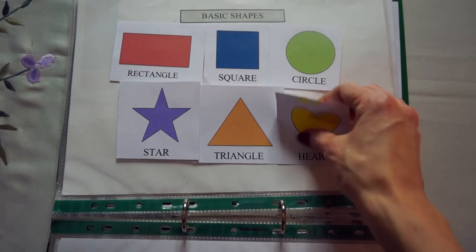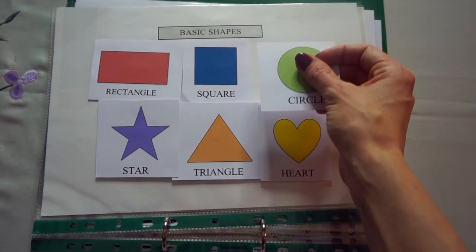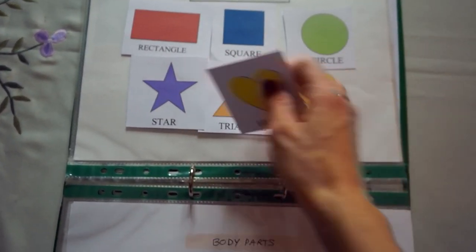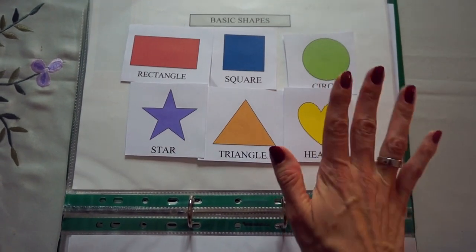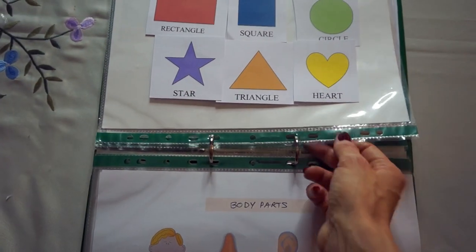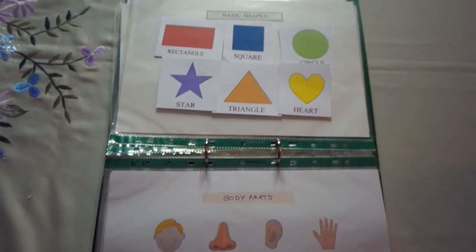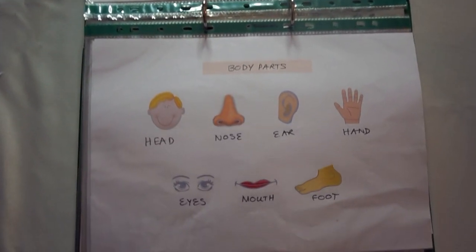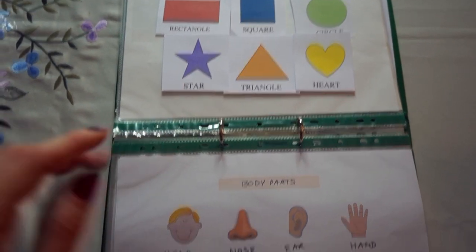We've got colours, and we've got shapes — just your basic shapes, heart, circle — again with the Velcro. These you can laminate as well. I did this section before I bought my laminator, so these are not laminated. All these pages I've stuck in plastic sleeves, but you could technically laminate them and hole punch them. That is what JDA does — hers looks far more professional — but I've just done it like this.